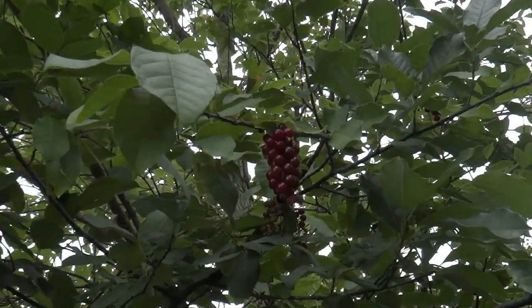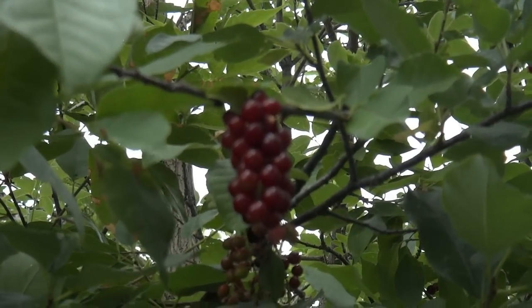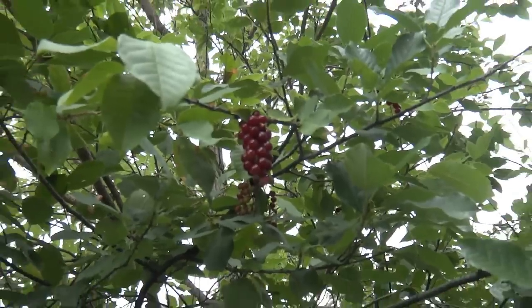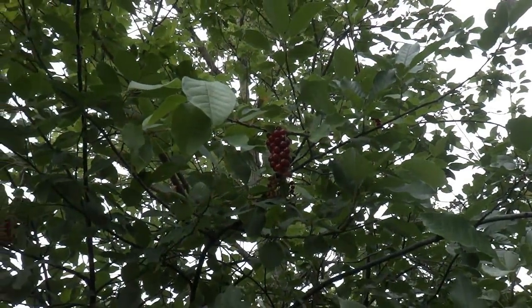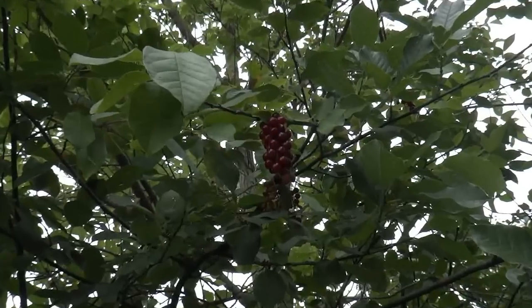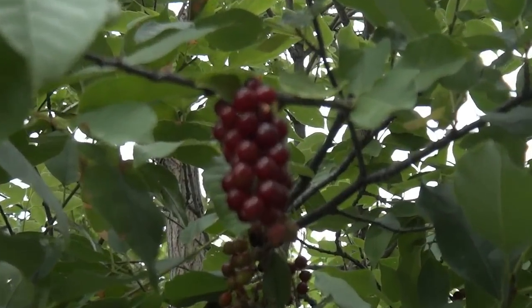Good afternoon YouTube, this is Lobo. I've got a nice lazy day here in the backyard, taking a day off in Denver. What I have here in my backyard is a chokecherry plant, and those are chokecherries and they are ready for the harvest.